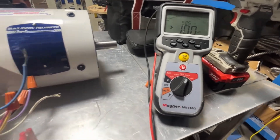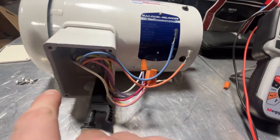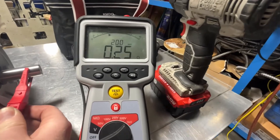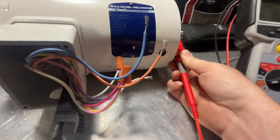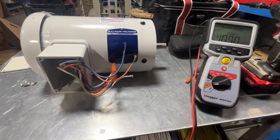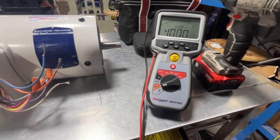This motor is excellent — it's a brand new motor. I just wanted to compare the difference between the old and the new. Let me verify that we are reading to ground; I should have done this first, but I just wanted to go ahead and show you. It is reading ground. I hope you liked today's video — go ahead and like and subscribe if you enjoyed it, drop a comment below, and we'll catch you on the next one.